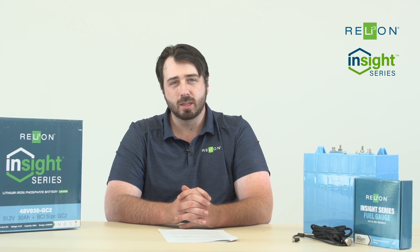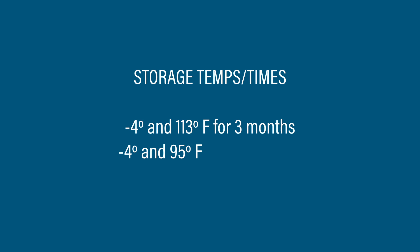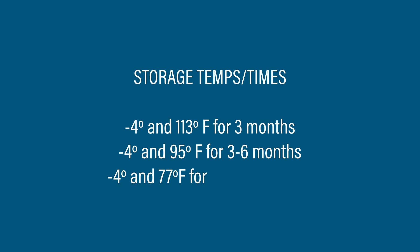That all depends on the temperature and the length of time. If you're going to store between negative 4 and 113 degrees Fahrenheit, that's fine for up to three months. Between negative 4 and 95 degrees Fahrenheit, it'd be three to six months. And then with the high side now being 77 degrees and the low side still being negative 4, you can store them for up to 12 months.